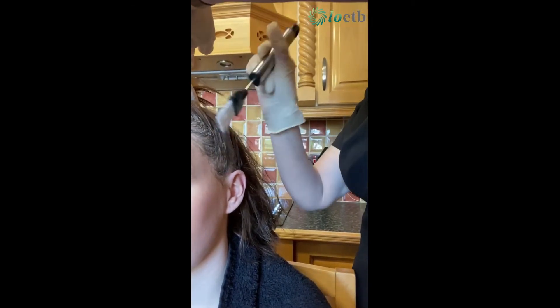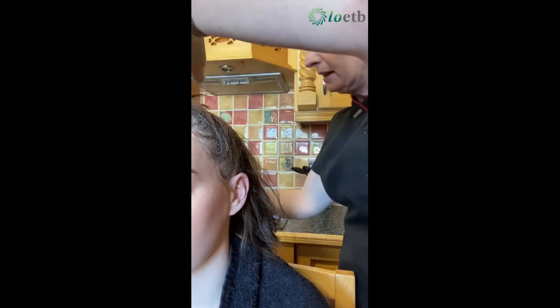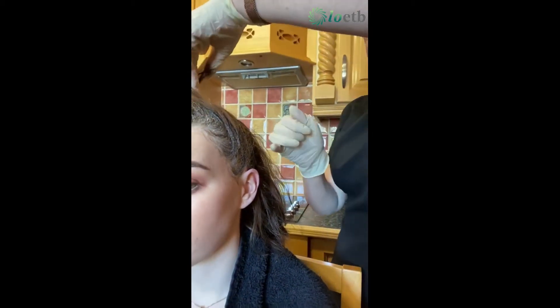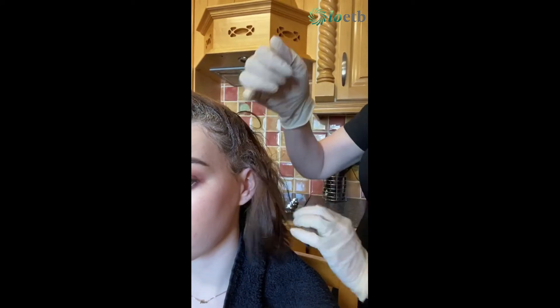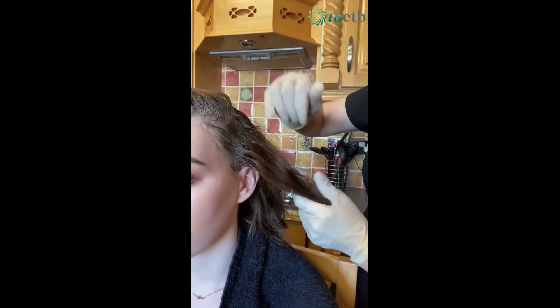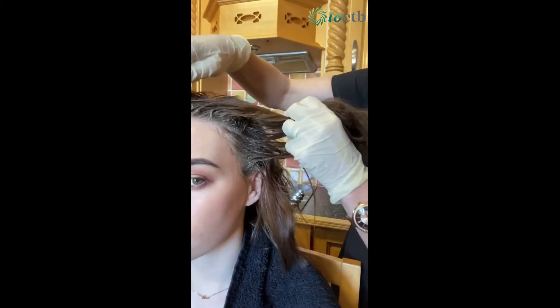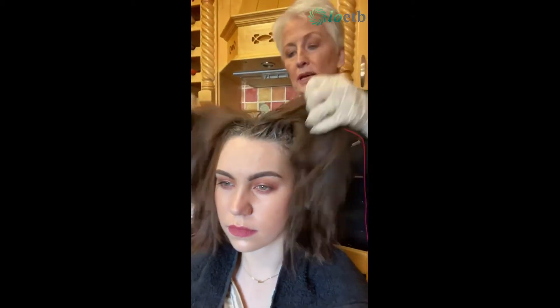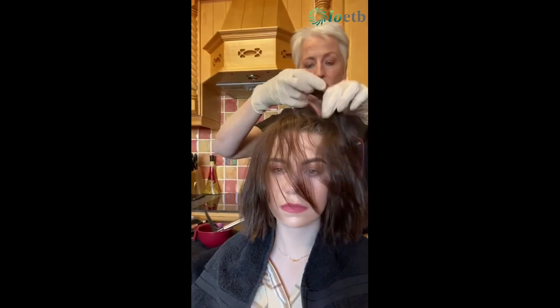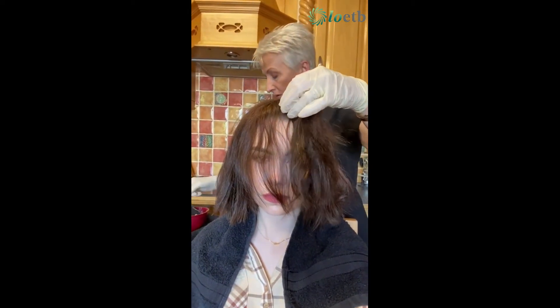Now if you don't have a brush and bowl, it's fine — you can use it directly from the bottle, squeezing out the same section at a time. The very same approach applies. You'll be pulling back the hair, allowing the air to circulate, and you continue to your third quarter.